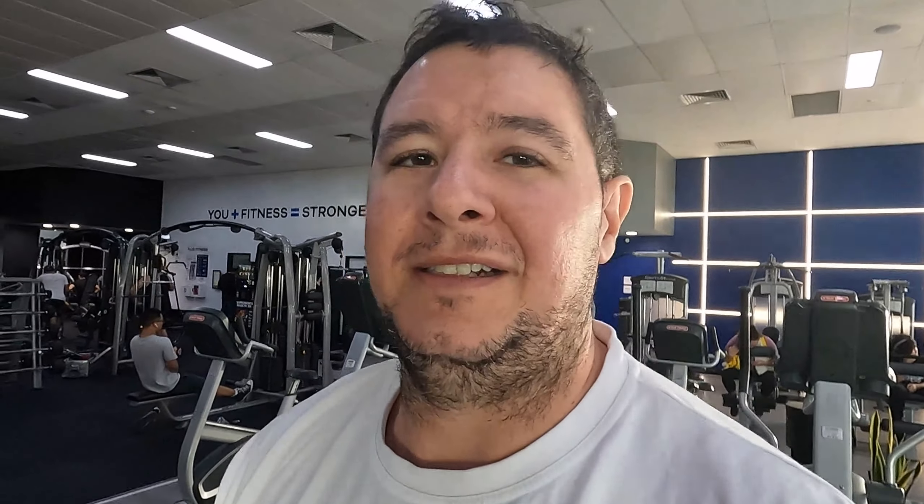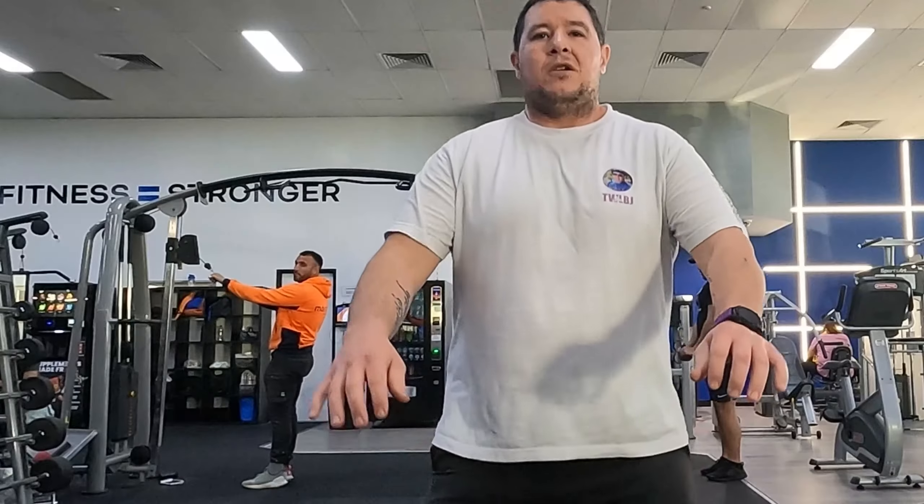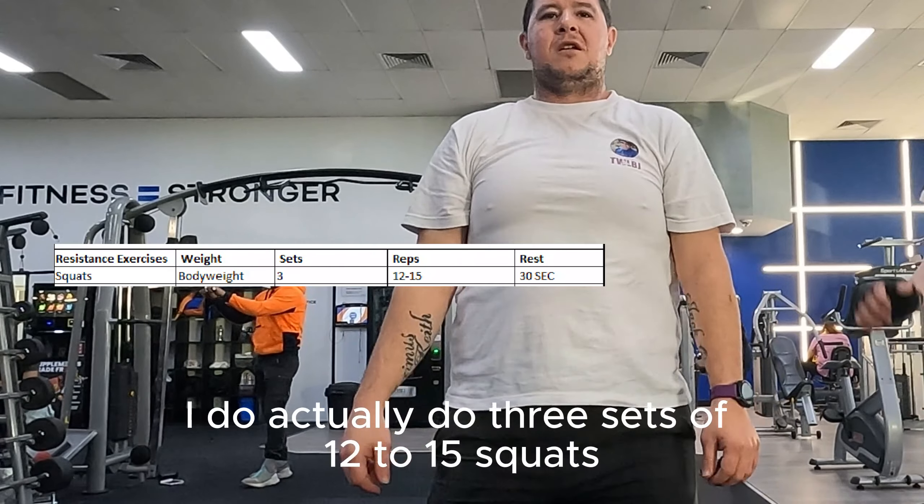We start with a quick five-minute warm-up on the treadmill just to warm up the legs and get the body moving. Increasing speed and incline every minute to go faster and higher — only five minutes, just to warm up the body and legs before we move on.